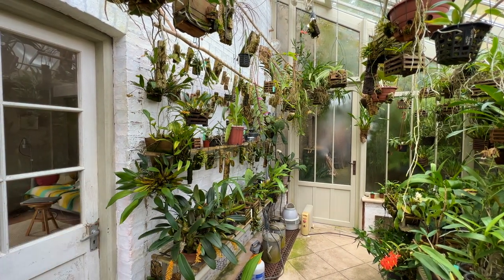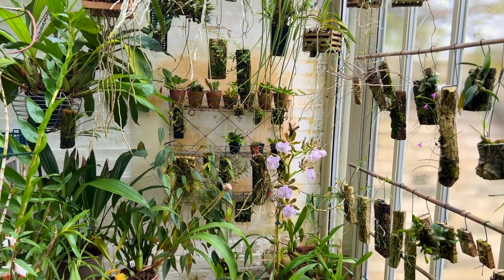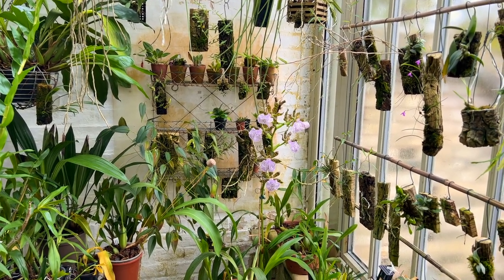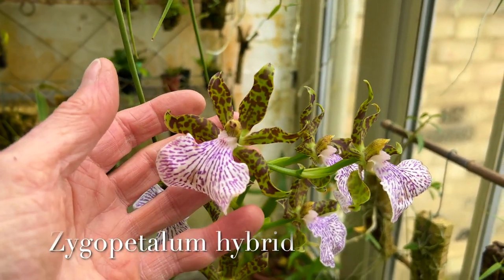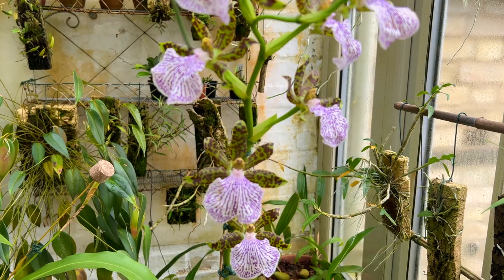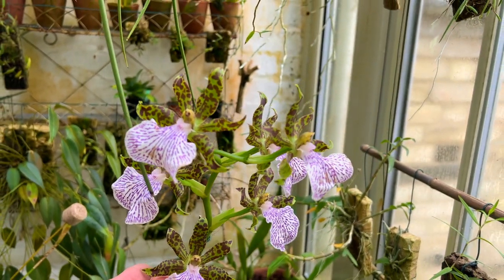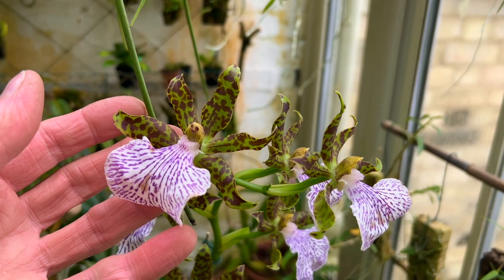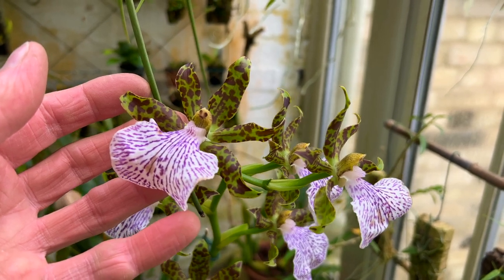This is the door to the kitchen. In previous videos I've pointed out that I'm really keen on scented orchids, and I've tried to make sure that throughout the year there are orchids which provide a really beautiful scent to the greenhouse at all times. At the moment the real star performer is this Zygopetalum hybrid — I don't know the name because it didn't come with one — but it is one of the most beautifully scented Zygopetalums I've ever come across. It's been in flower for at least a month, and the flowers are incredibly long-lasting, with a beautiful hyacinth scent even when it's really chilly.